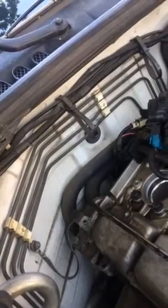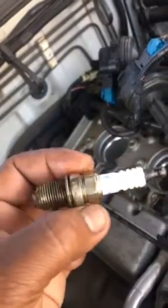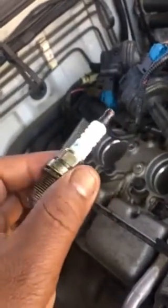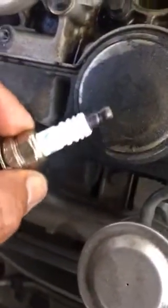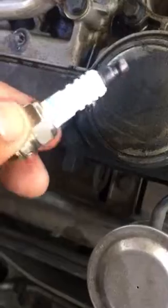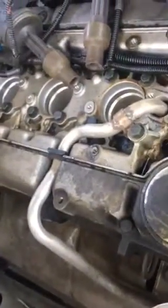We have a crazy problem in this one: none of the spark plugs have ever been replaced. These are the OE spark plugs — you can see it says Volvo right on them — and this vehicle has over 200,000 miles.